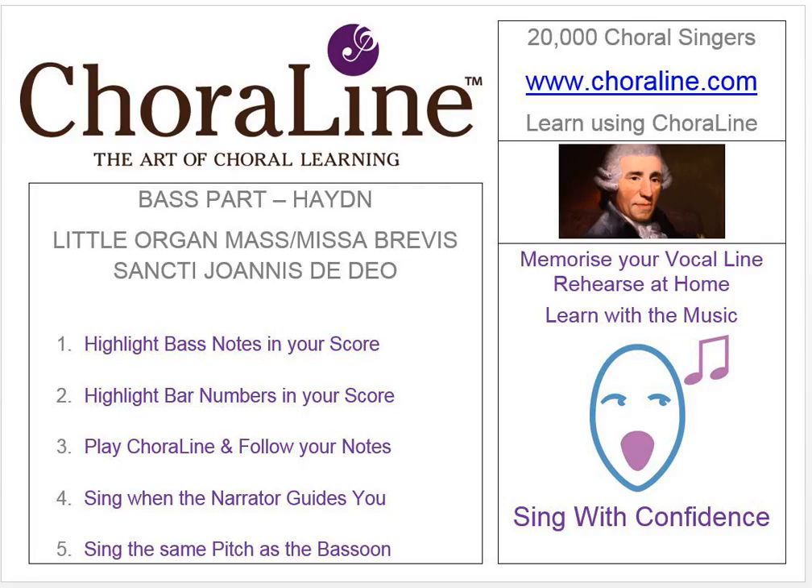Some editions of the score use rehearsal figures, but for those to be as universal as possible, we'll not use these, but use bar numbers instead. If your score does not show bar numbers, you may wish to pencil them in. Each movement will begin afresh with bar one.